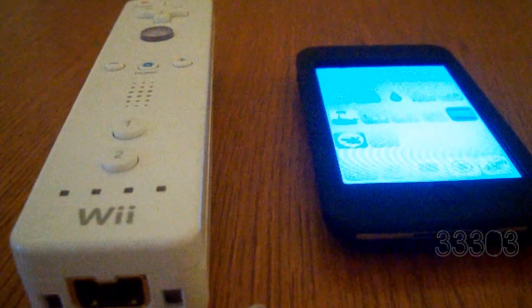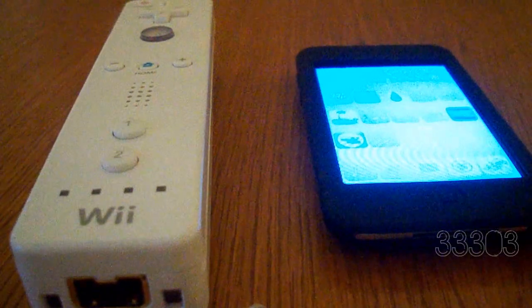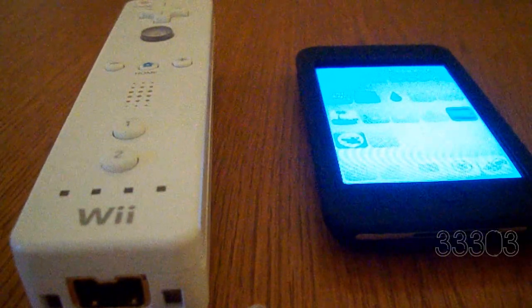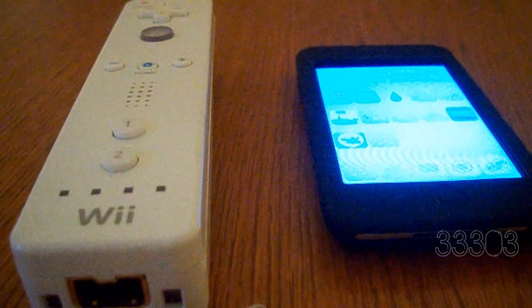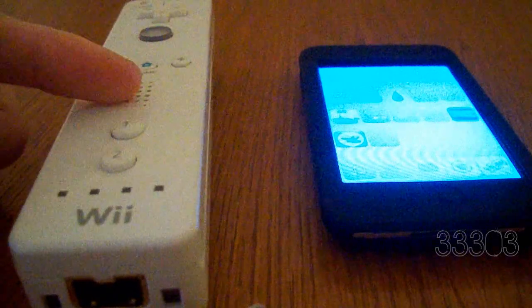Hey guys, what is up? It's Duncan and today I'm here with the coolest video I've done in a long time. I'm going to be showing you guys how to use the Nintendo Entertainment System emulator — the NES — on your iPod or iPhone, and I'm going to show you how to control it using your Wiimote.